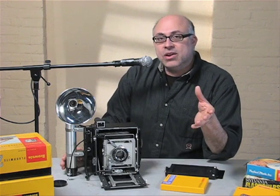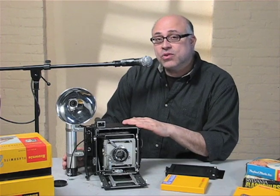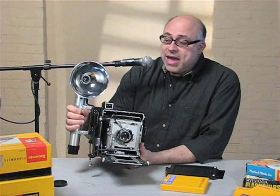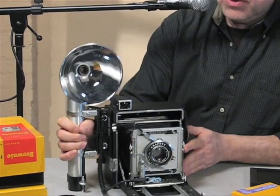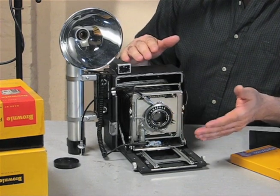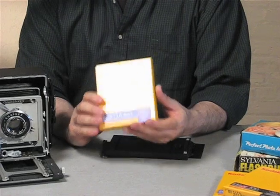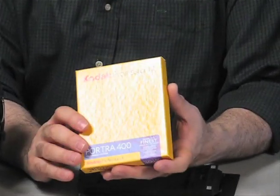This is the second video in the series on the Graphlex Crown Graphic Camera, which Matt Marosh and I unveiled in the first part of the video. In this part, I'm going to be going over how you could really just get started with it. The first thing we need to talk about is the film stock, which is 4x5 sheet film.